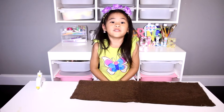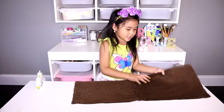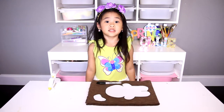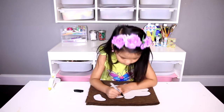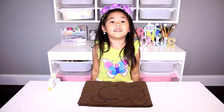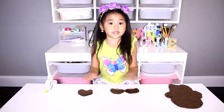First, cut out your template. Fold the fuzzy fabric in half — make sure the fuzzy side is inside. Next, draw around your template, then cut it out. Now open it, put some glue on the edge, but not this edge, and you fold it.